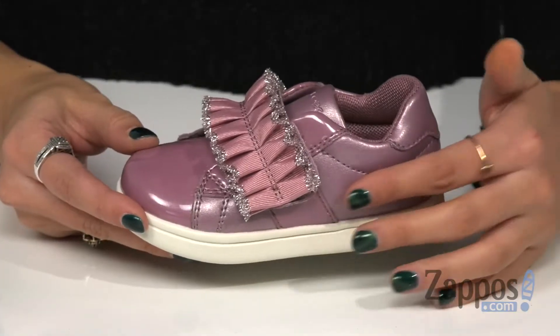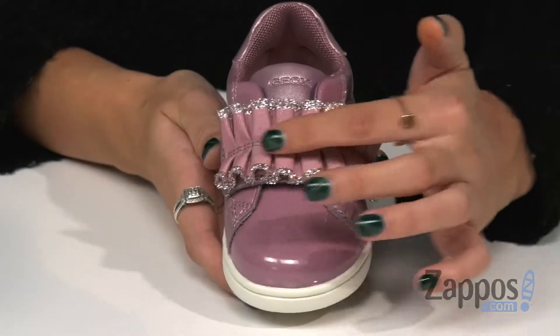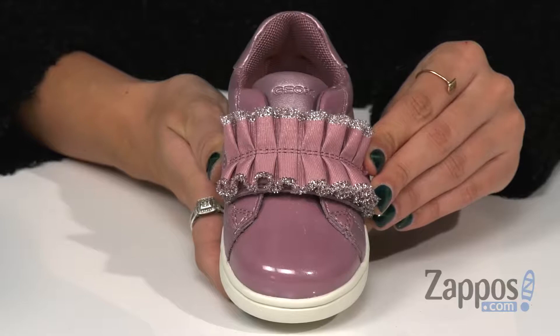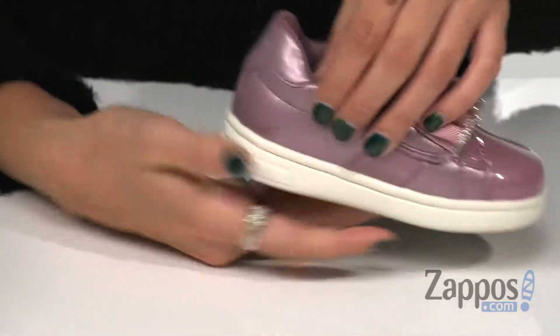Hi everyone, I'm Abigail from Zappos.com and this is the DJ Rock 32 by G-OX Kids. These shoes are crafted with a shimmering synthetic upper and they feature this really cute glitter trimmed ruffle hook and loop closure strap that offers a secure fit on your little one's feet. They have a rounded toe silhouette and a padded collar for all-day comfort.